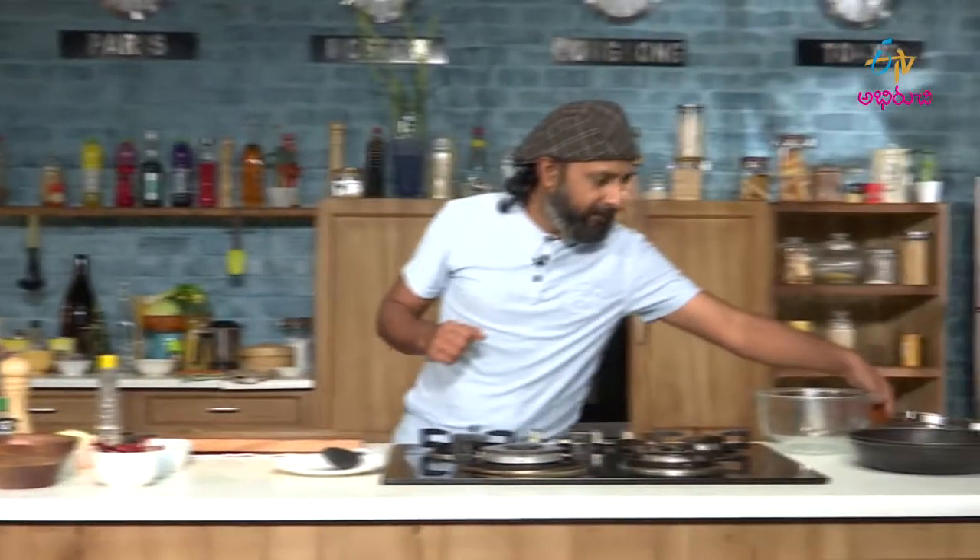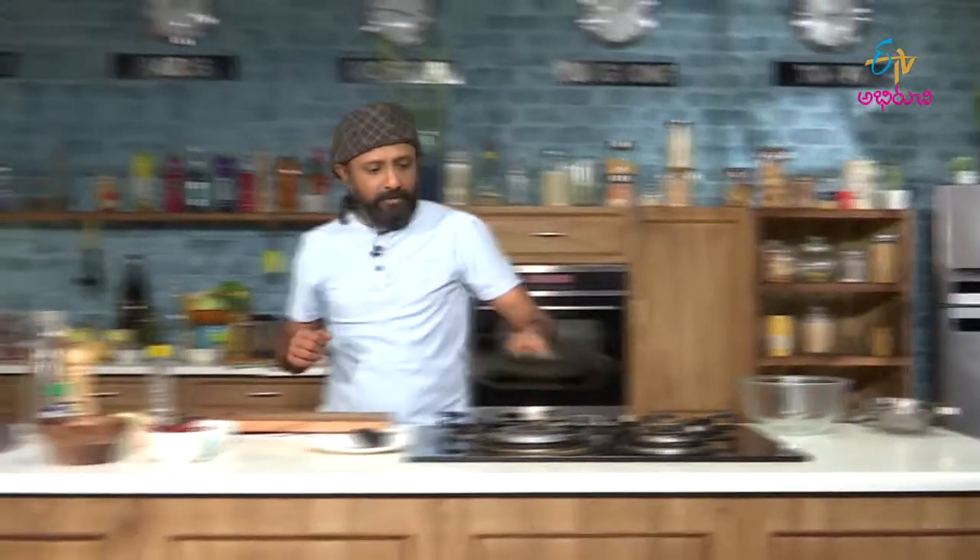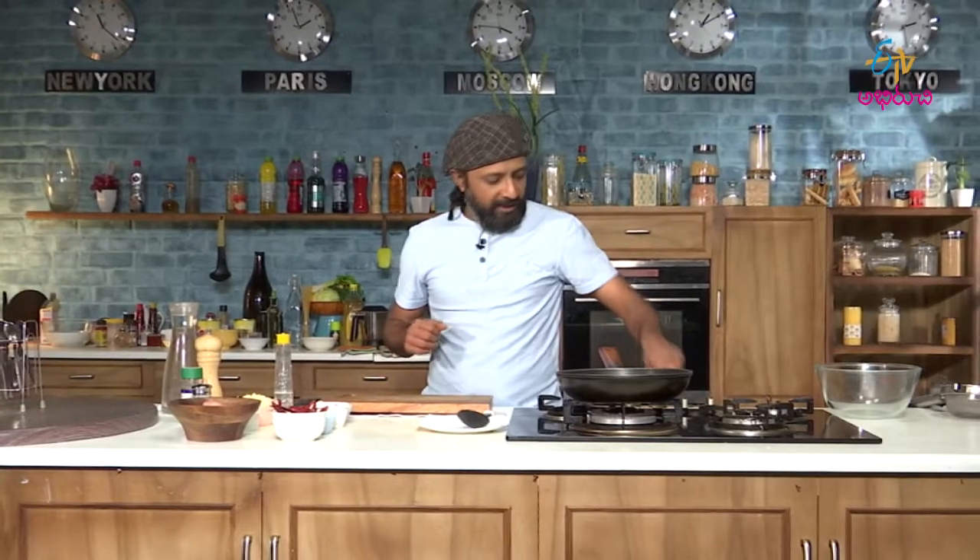It is a very simple preparation, quite simple when you look at the way it is made. Starting with the pan, let us heat the pan first.